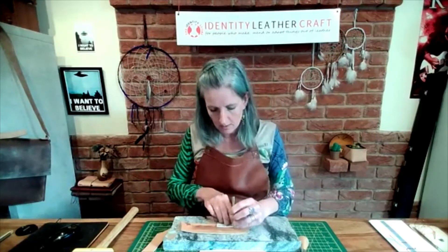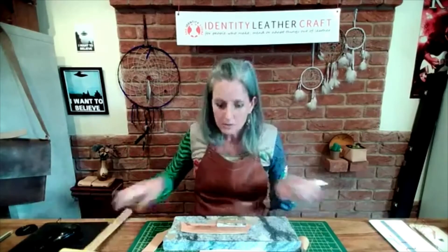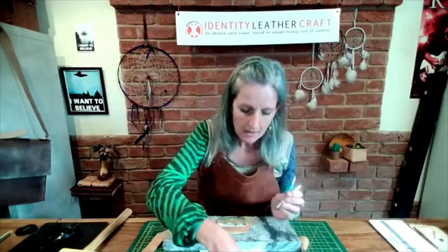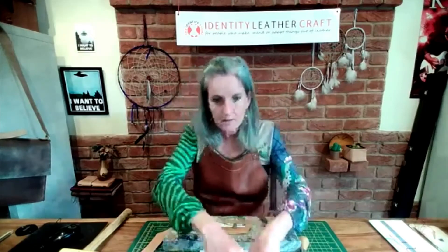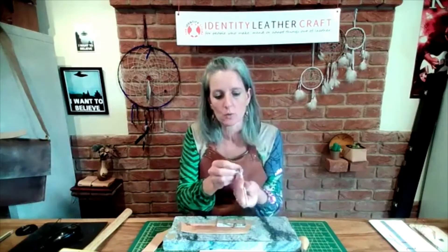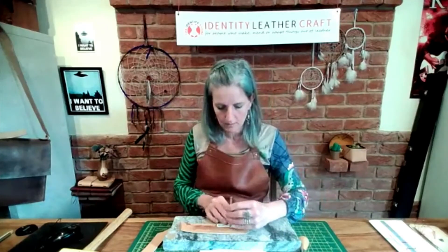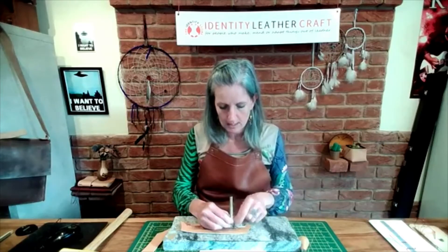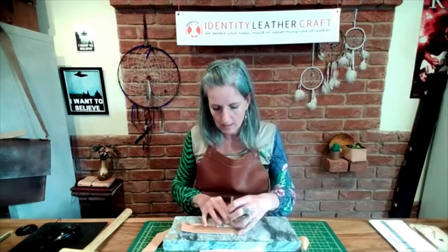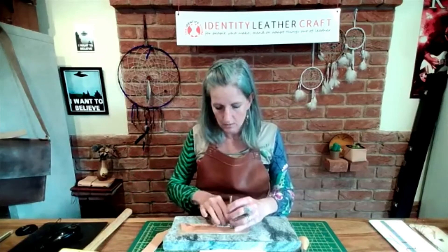Let's do another one - I'm just going to press that down so it doesn't move, holding the card down, butting it up, and hitting. Beautiful. What you can do is leave that letter in place so that when you go to your next letter you can make sure the spacing is correct. Again, I'm looking for my little line on the bottom to make sure it's facing the right direction, and with the other one sitting in the recess I can push this along and push it down onto the card.